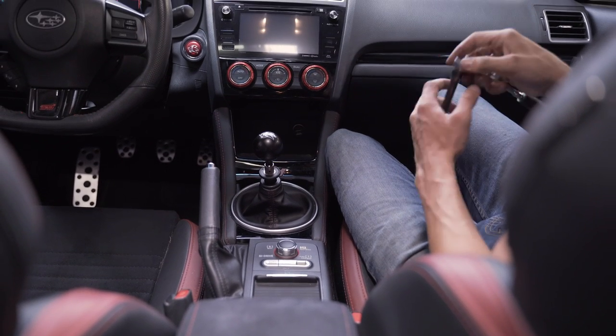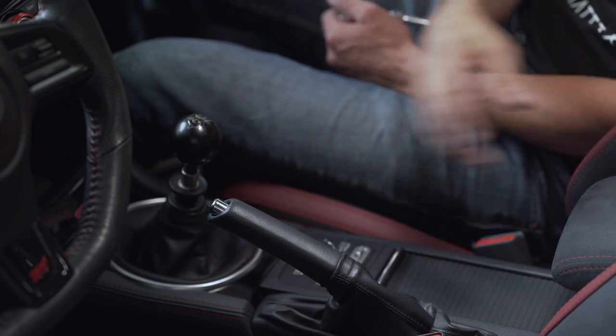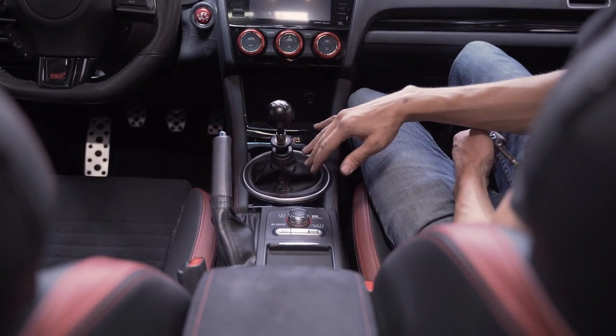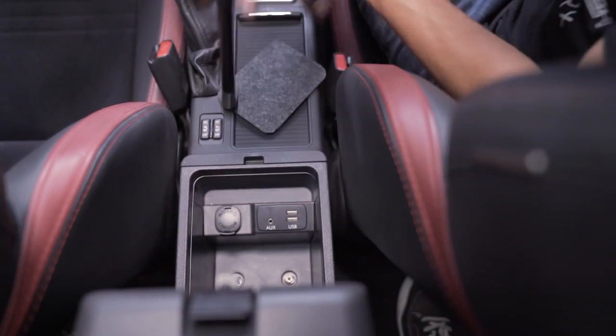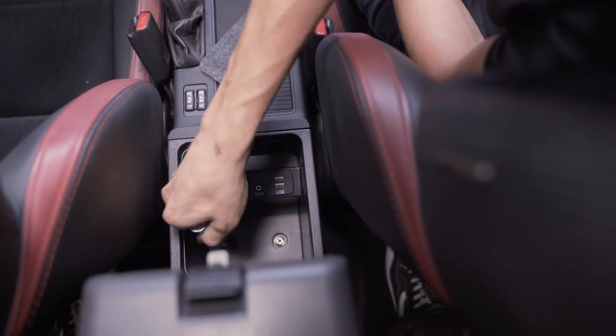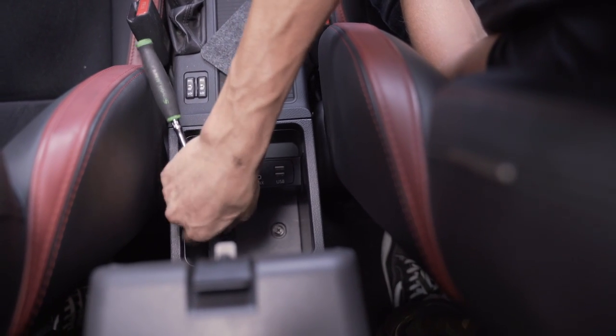We're in the car now. The first thing we're going to do is remove the factory shifter, and in order to do that we need to pull all this interior trim out. We're going to grab our 10 millimeter wrench and come back here — there are two bolts that you can either use a Phillips or a 10 millimeter to remove.